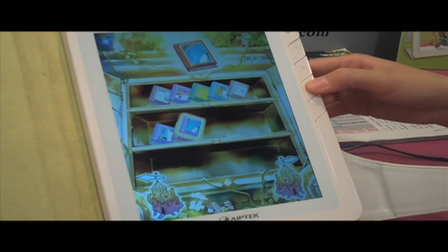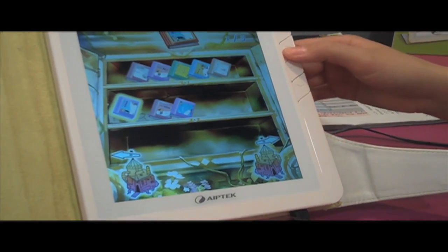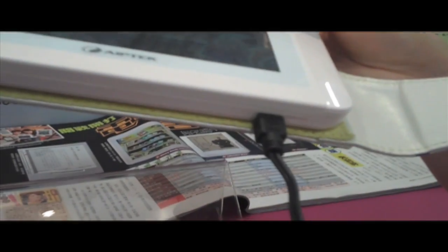How do you add books to it? How do you add to the library? There are three alternatives you can use: mini USB to put the content inside, SD card, or USB. Three functions.